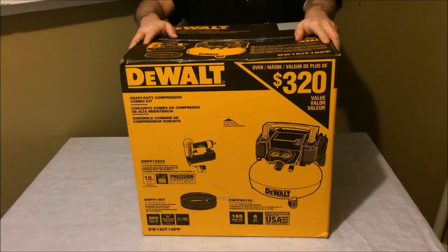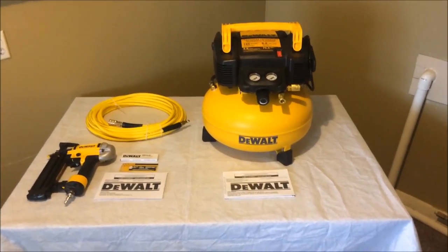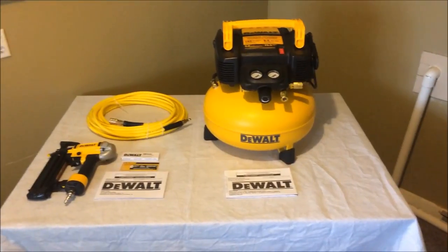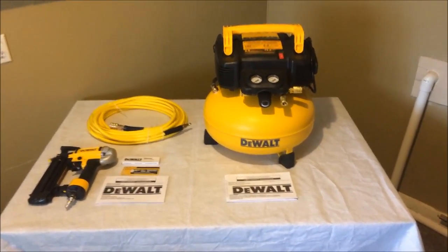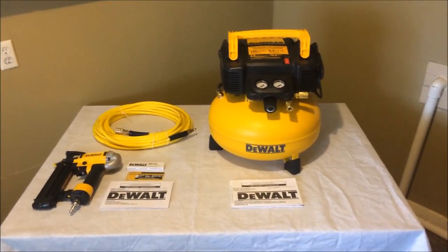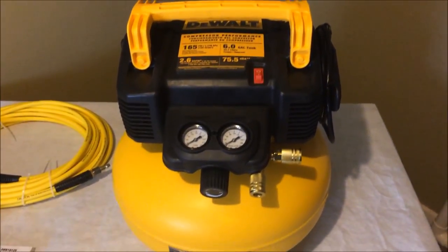Here is everything that was in the box. I gotta tell you, I'm loving the colors of this thing. If you guys know me, you know I'm a big DeWalt fan, but these colors just look fantastic. Let's look at the actual compressor itself first.